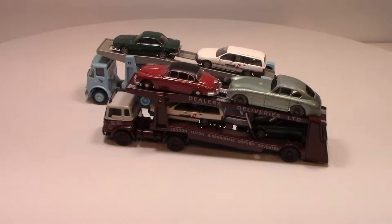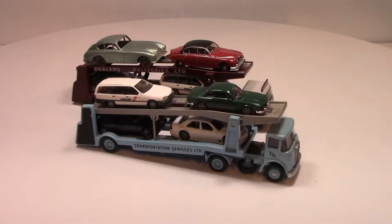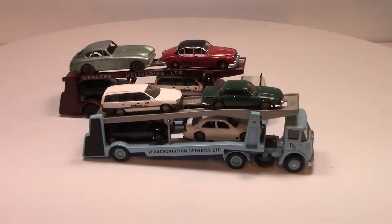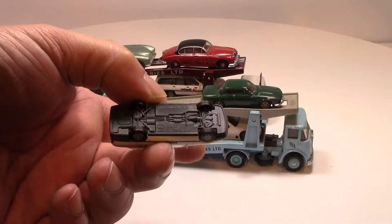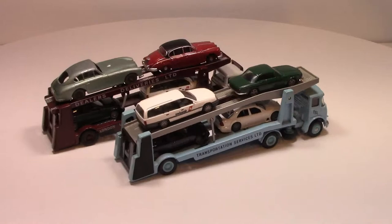The only difference is the trucks. As you can see, the era that the trucks came from does not correspond with the cars on top. The cars are by Herpa — small plastic cars but very nicely detailed, and they go really well with the car transporters.